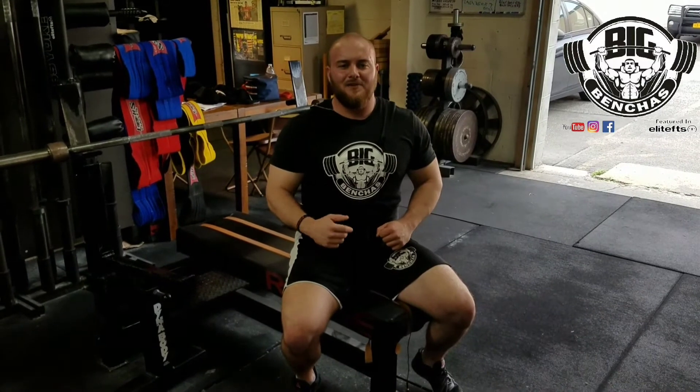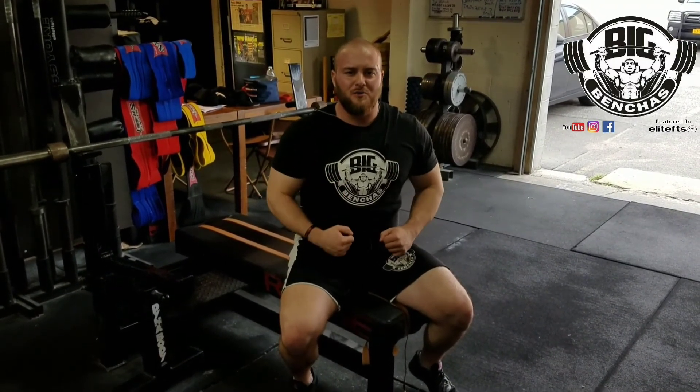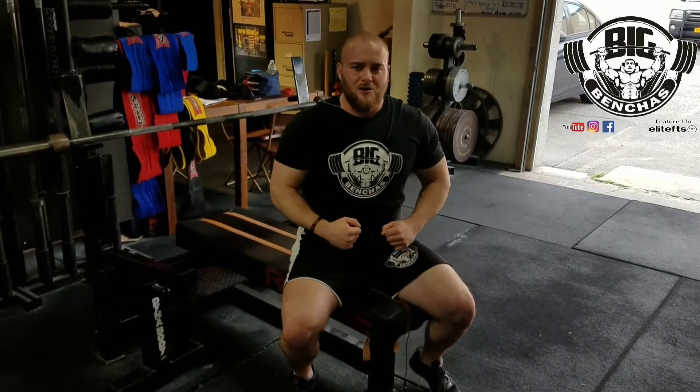I'm Coach Ben. Email me CoachBen at BigBenches.com if you'd like to join our online coaching program. People are getting stronger — so can you. If you have a power meet coming up, I'll go and coach you at your meet. Shoot me an email. I'll see you guys next week.